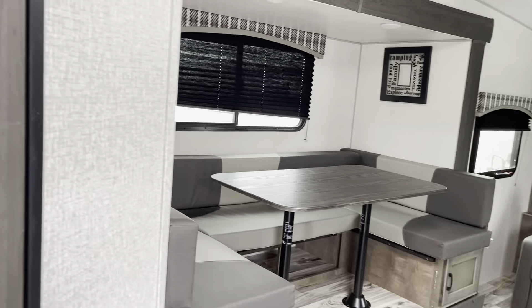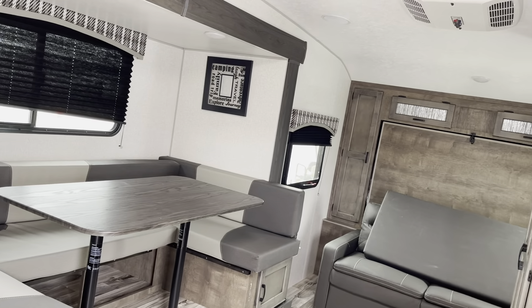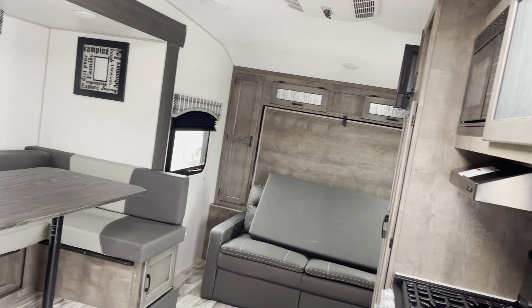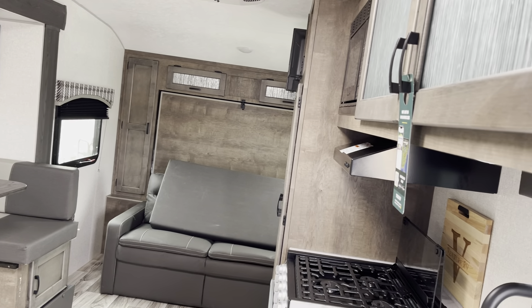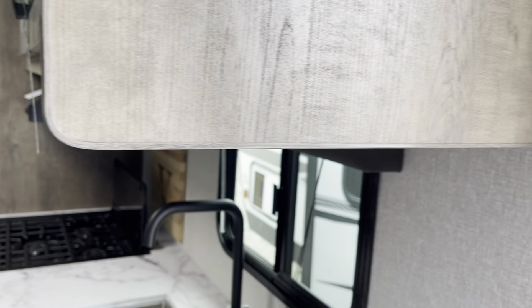Coming around, you're going to see the pleated blinds — everything's LED lights. You have the Murphy bed with the sofa. It comes with an LED TV that has AM, FM, CD, DVD, and Bluetooth with an HDMI port and a USB port. Good closet space here for hanging clothes, and the other side is your pantry.